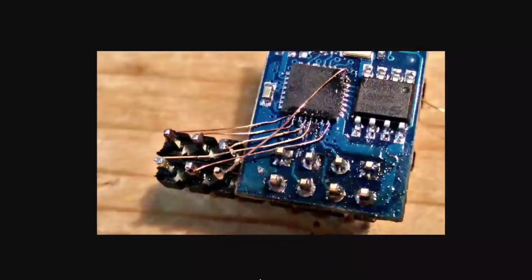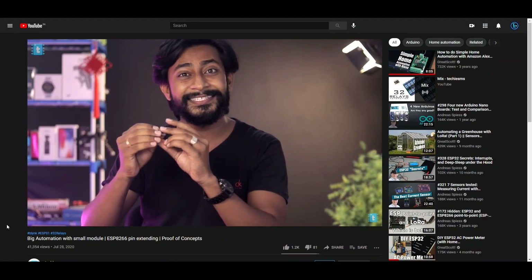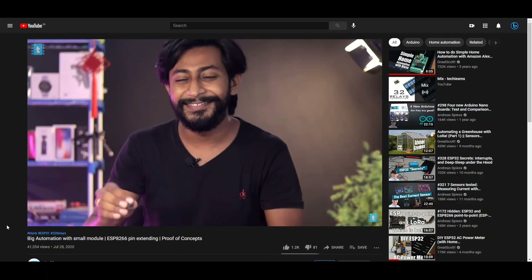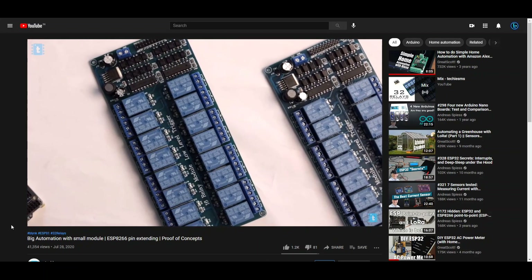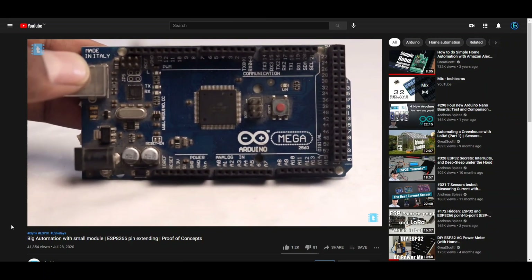So what are the other options? During research, I saw some people have taken their soldering skills to another level just to extract a few IO pins. You can always use another microcontroller with a lot of GPIO pins and communicate with it via serial communications, as shown by Sachin Soni on his channel Techie SMS. Still, we are limited by the available GPIOs on that microcontroller.